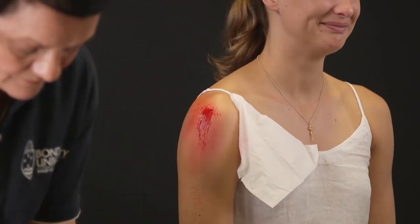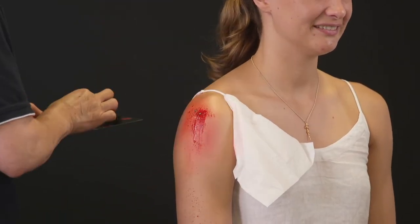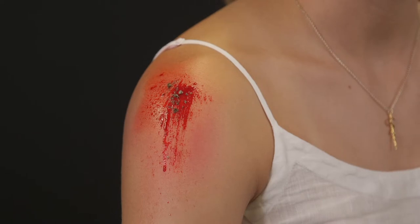Spray on some liquid blood and, for a gravel rash effect, apply some dirt to the wound.